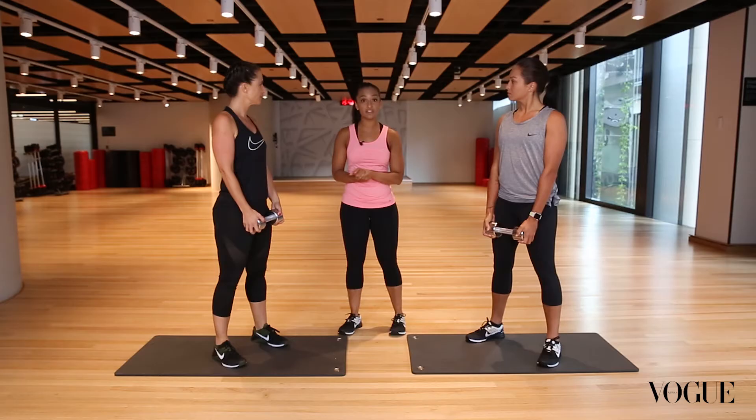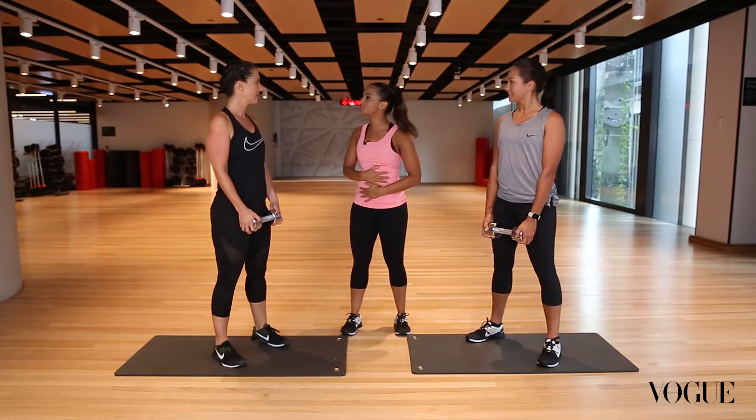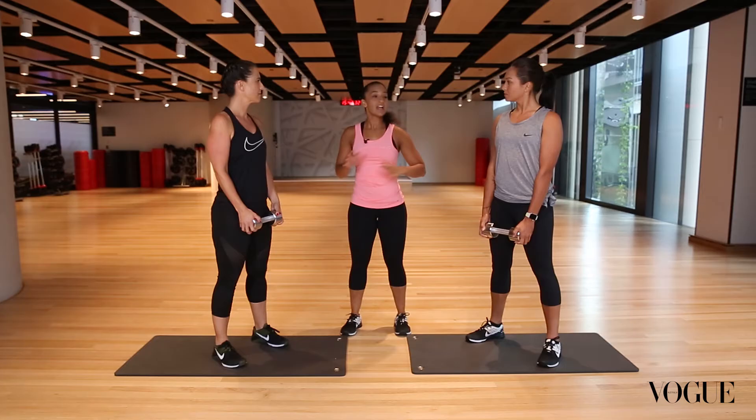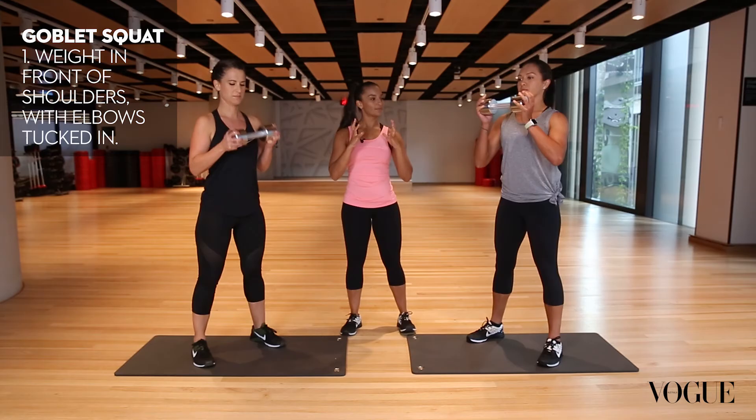So next up is a strength movement. This is going to create strength in your lower body — legs, glutes — and I've given you a dumbbell to load up your core as well. Most importantly for our bodies, we need to make sure our core is strong so we can stabilise in anything we do on the field. Like our footballers — they're running, there's movement, there's external force coming at us.